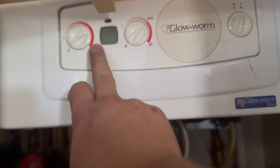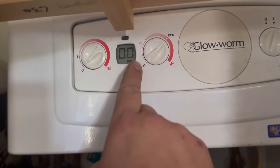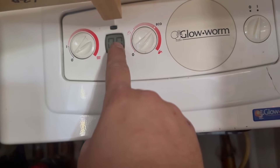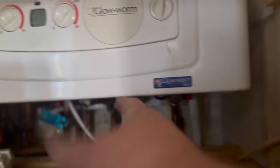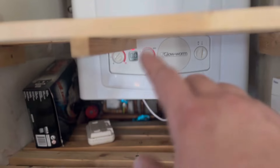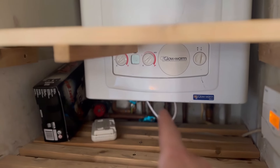At the minute we've got no pressure whatsoever in there. We need to get this up to 1.5 bar - that's the standard across the UK. This is a Glow Worm 30 CXi, and what happens when we do the filling loop to top the water up and put water into the heating system is that these always leak underneath whilst you're doing it.